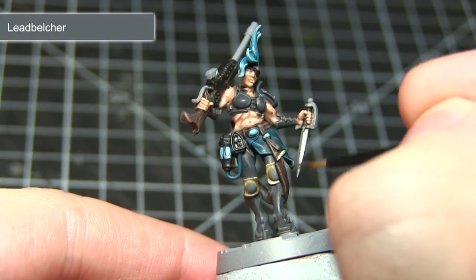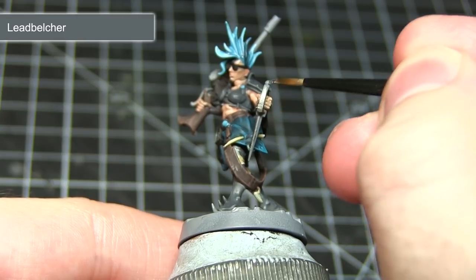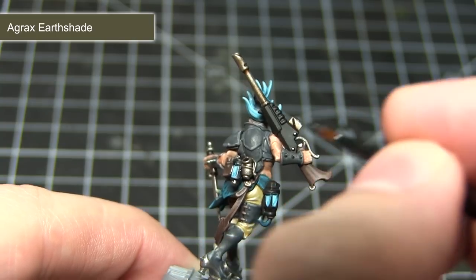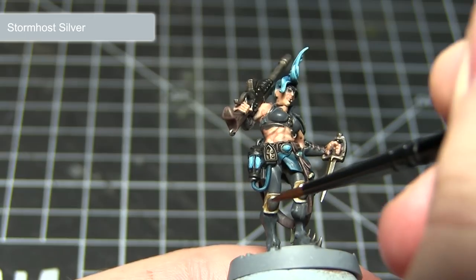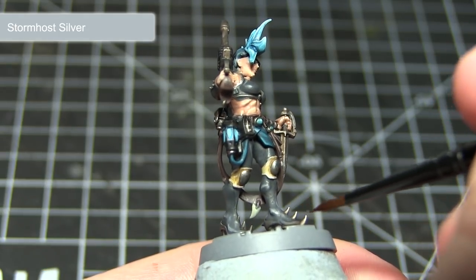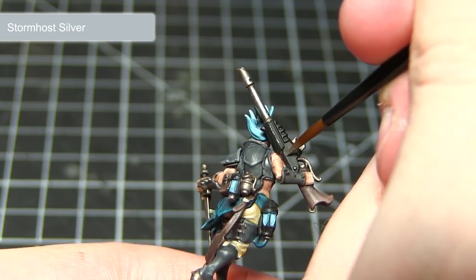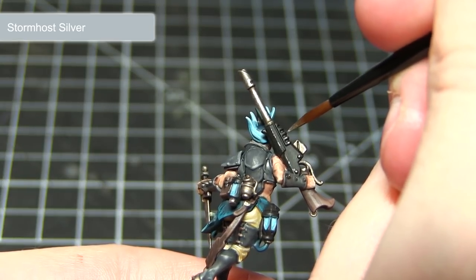With the blue areas completed, the next step is to start painting the metallic areas using Leadbelcher. The areas to base coat include the dagger, the barrel of the rifle, the magazine and trigger guards of the rifle, the knee pads and some additional equipment. With our base coat of Leadbelcher completed we now want to apply a wash of Agrax Earthshade — this will help to bring out those details but also give these areas an unkempt feel, which is perfect for these Underhive Warriors. The final step is to apply an edge highlight of Stormhost Silver to all of the metallic areas. In addition to the regular edge highlight, I'll also be applying paint chips to the areas painted with Abaddon Black, using jagged lines and dots along the edges to create the effect that these weapons haven't been well looked after or have been scavenged from older stockpiles.